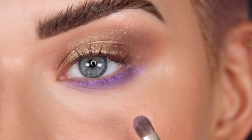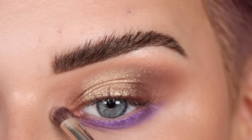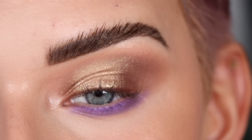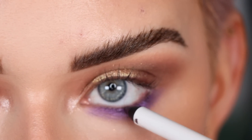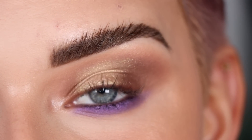For the inner corner we're going back to Champagne Problems. I'm going to add a purple eyeliner to my waterline — I'm using one by Give Beauty in the shade Violet Timing. Honestly it's not the best purple eyeliner I've ever used, but it's doing something. I'm going to pop on some mascara and lashes and then show you the final look.